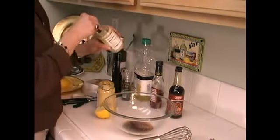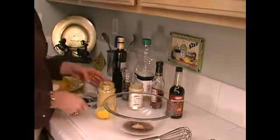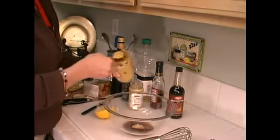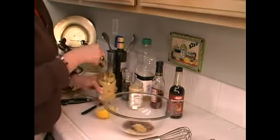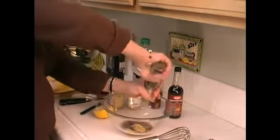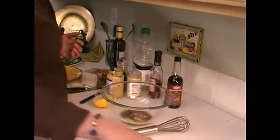And about a half teaspoon of crushed garlic. And about a teaspoon and a half of Dijon. Cracked black pepper. And I'm going to take the anchovies — this is three anchovies that I've minced.